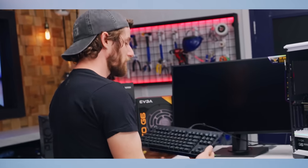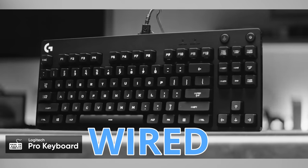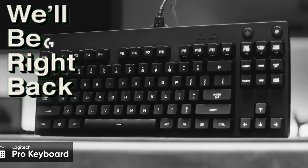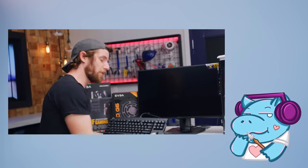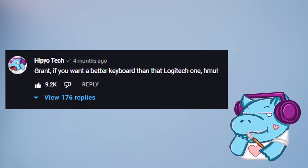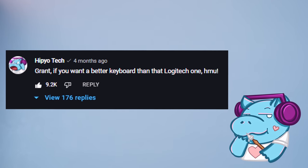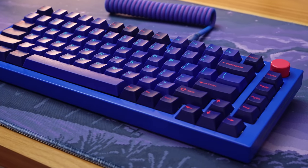Not to be outdone, Logitech sent over their Pro Wired Gaming Keyboard. Now, no shade at all to Logitech, but I thought we could definitely do better. So I left a little comment on the video like, 'Hey Grant, let me build you a custom keyboard.' And he said yes! So in this video, we're going to be building Grant a custom keyboard, Hippyo Tech style.